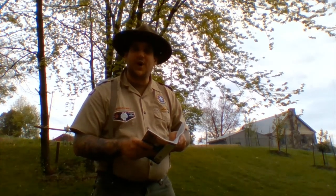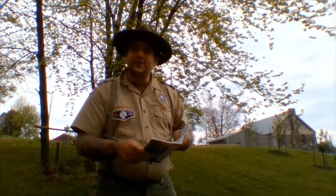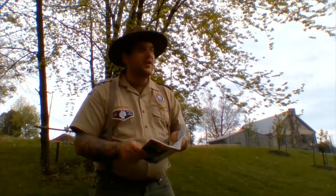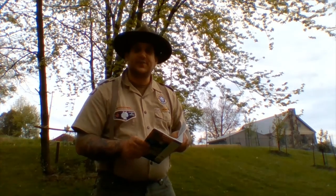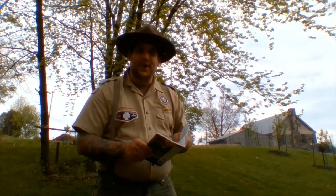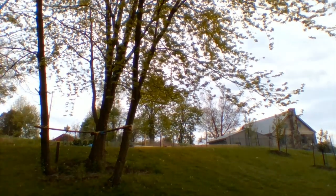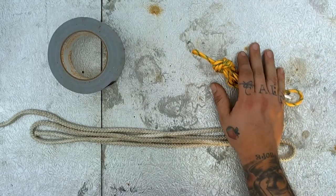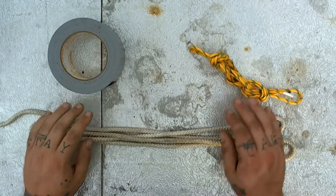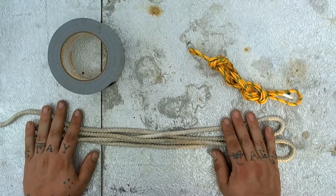If you're following along in your Pioneering Merit Badge Handbook, you can turn to page 39. If not, you can follow along with me — I'll go real slow. Let's clean up a little bit and then we'll get started on our masthead knot. Hey Japeachin Scouters, Justin here down here in hand view. I thought it might be a little easier to give you a bird's eye view of exactly what we're doing, so let's get started.